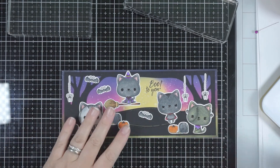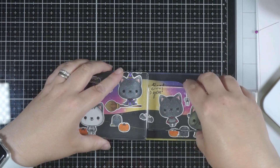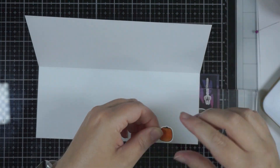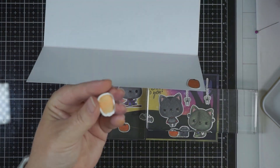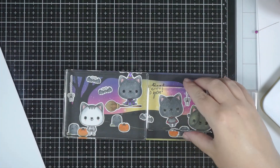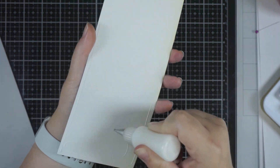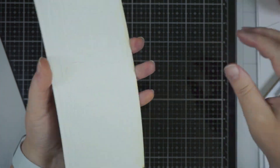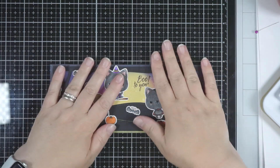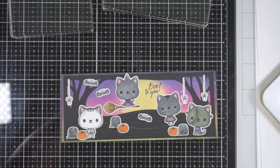Think about the stamp sets you have and how many of those elements you can use on one card — you'll be surprised, there's tons of stuff you can do. Especially if they've got extra pieces like the spiders, the bats, the pumpkins — you can create more of them and have extra elements to add to the scene. Once I've done that, I stuck the two larger pumpkins into the inside of the card and now I'm going to pop this onto the front. The card base is 8.5 by 7, scored at 3.5 — that's a standard Slimline card.